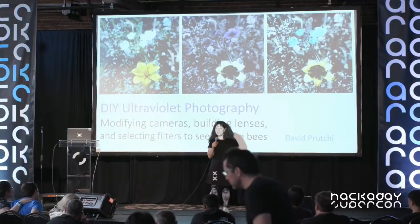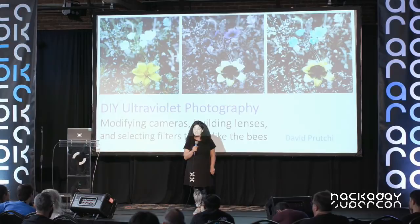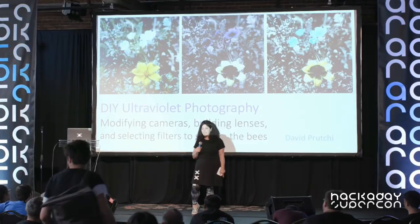Hello and welcome back. Our next speaker came and spoke at our first Supercon in San Francisco in 2015. He was a 2015 Hackaday Prize winner, taking fifth place, and he is a finalist this year. During the day he's an electrical engineer who works on implantable medical devices, but at night he does hardware hacking and photography.